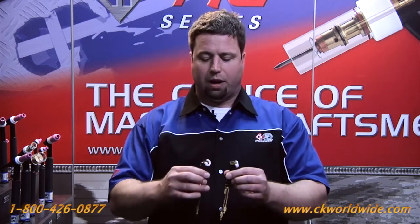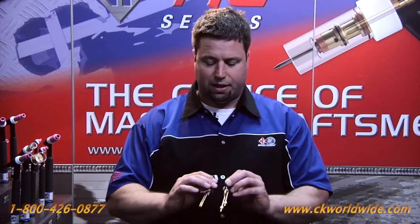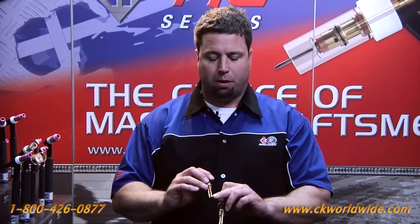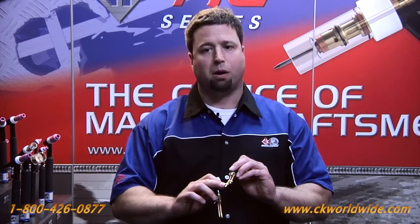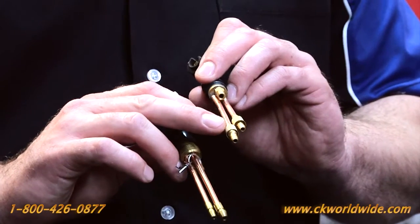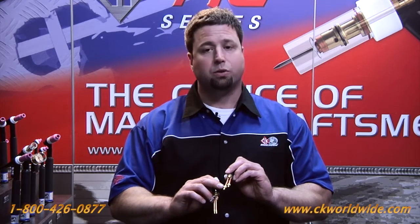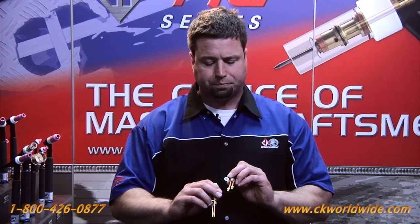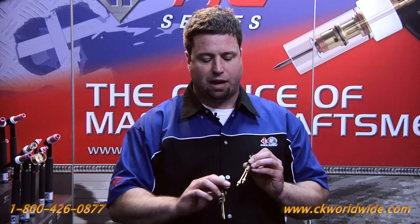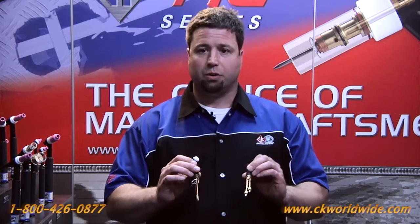The other thing I want to point out between these two torches is the wire ties used on the competitive 20. There's a single barb fitting here, whereas the CK design has a double barb fitting, and instead of wire ties, the CK design uses a failsafe hose connection which securely prevents the hoses from leaking water or gas. One of the secrets to this is the flaring out of the ferrule so the hose doesn't get pushed off as you tighten the ferrule down — so no wire ties, no leaks.